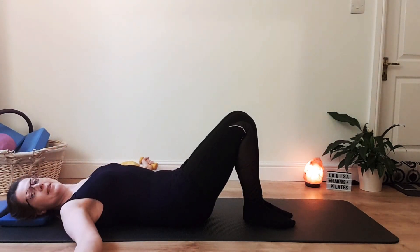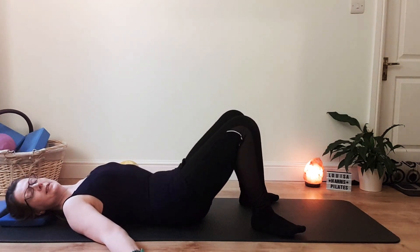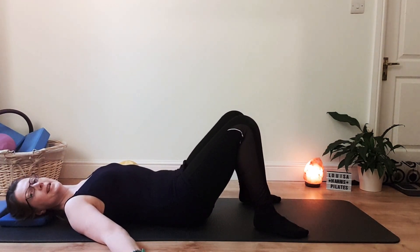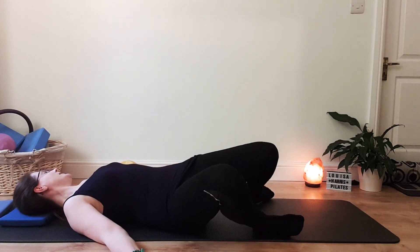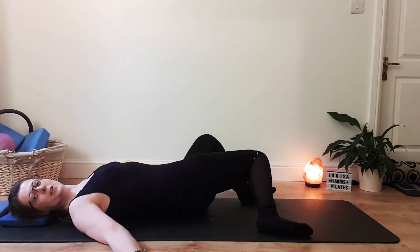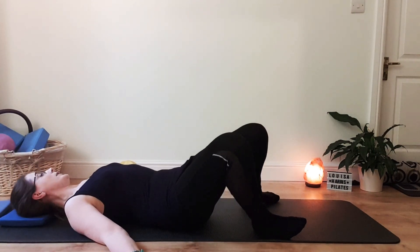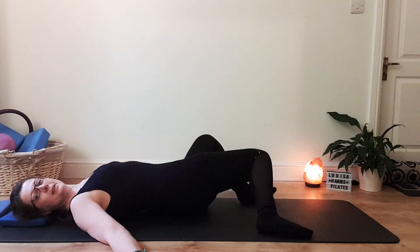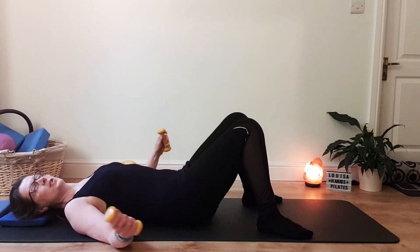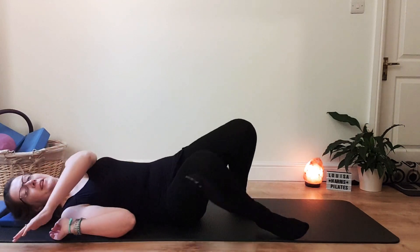Let the arms come down by your side, palms up. Legs can remain together or you could separate them slightly wider than hip width in a turned-out position. Do a few hip rolls with the legs and feet on the ground, as well as adding that internal and external rotation of the hips. Once you've finished, make sure your weights are out of the way. Roll onto your side and come up to seated. Thank you very much.